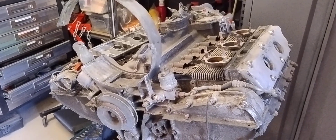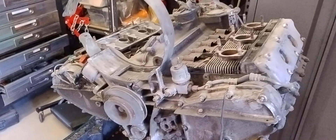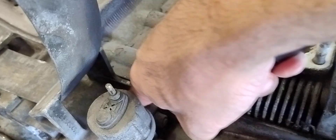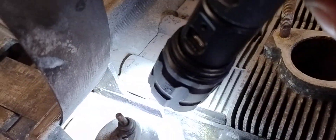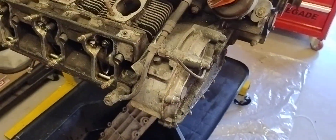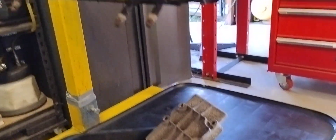This is the latest patient in for a rebuild. It's a 3.2 litre — let me give that a clean — it's a 930 20. You probably can't see that but I can. It's a 930 20, so that's the higher compression engine, and it's coming in for a rebuild and a big bore up to 3.4 litres.